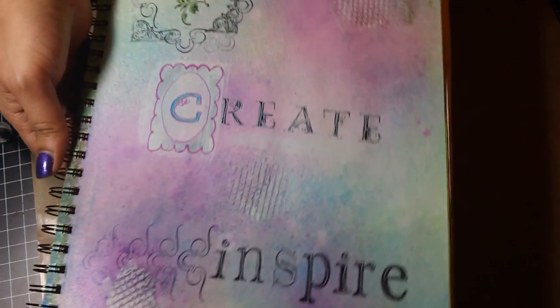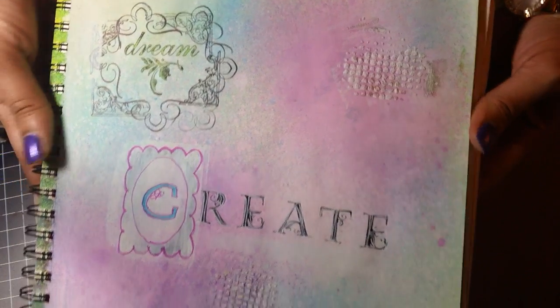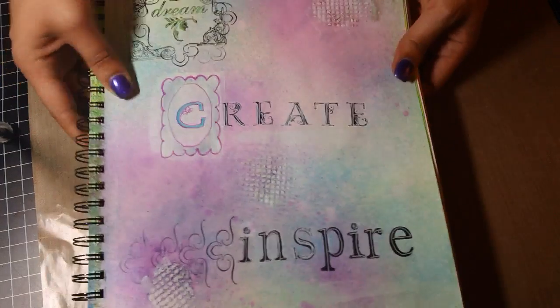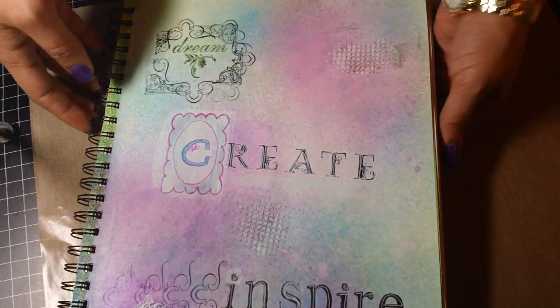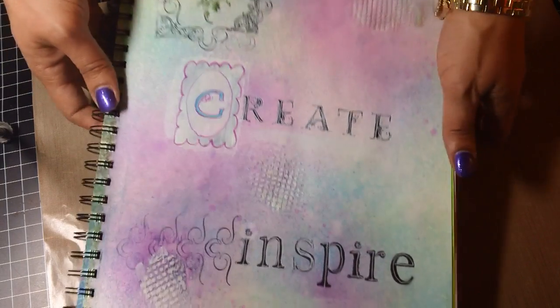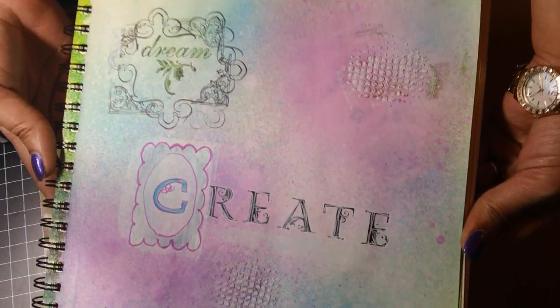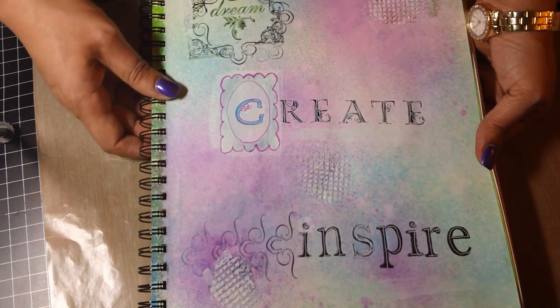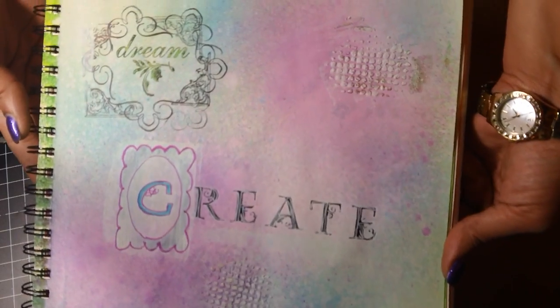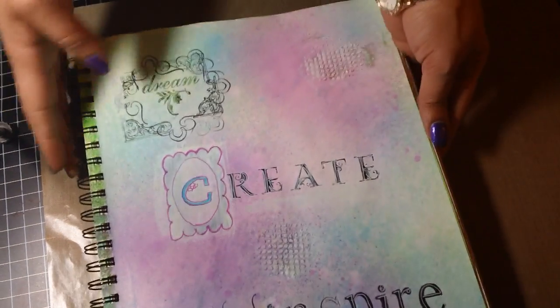My first page is this one and I have to tell you I am not pleased with it at all — I want to say it's an epic fail. I was playing around with dilution sprays and stamping and I did a little bit of molding paste here and here. I was gonna rip it out and throw it away, but I wanted to share it with you guys. I wanted to show you that things aren't always perfect and a lot of times we don't share them, but I just wanted to share it — hey, I'm not perfect. I did learn a few things by making this first page.